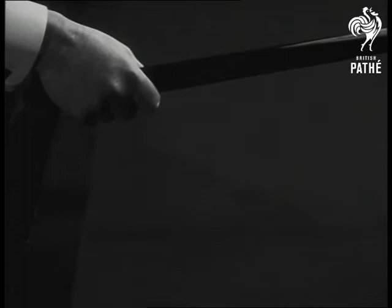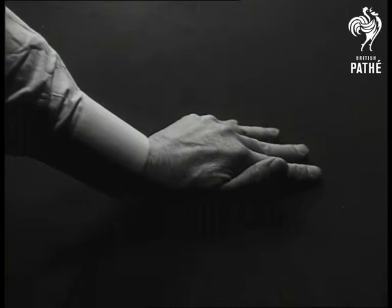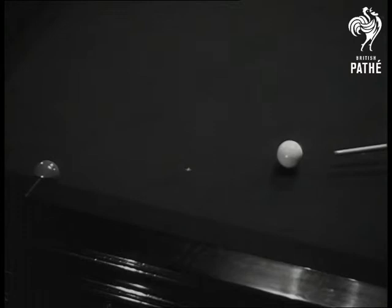How do you hold a cue? Just pick it up naturally and there's your grip. This is the bridge hand, with fingers well spread, the pads gripping the cloth and the whole hand as steady as a rock.